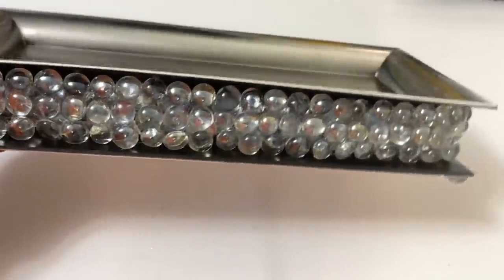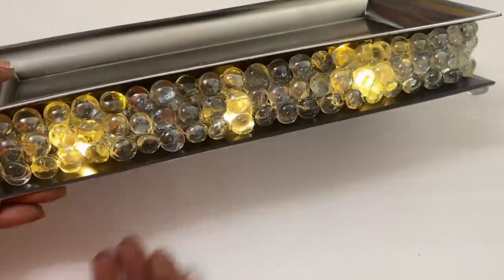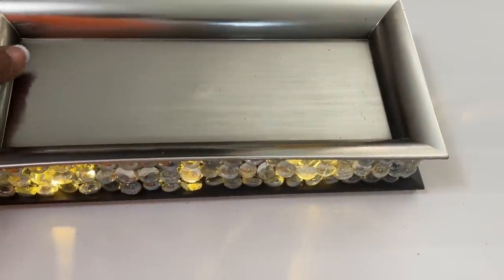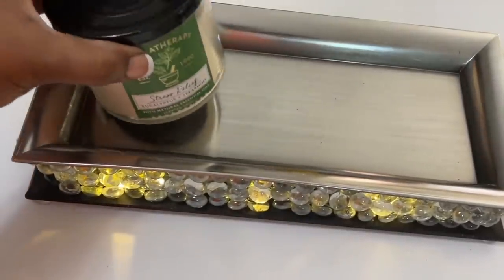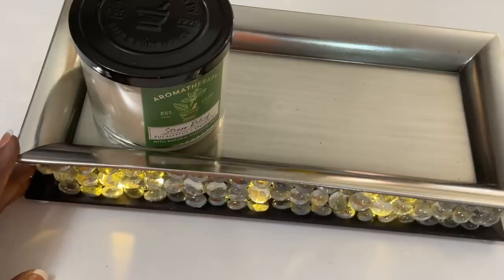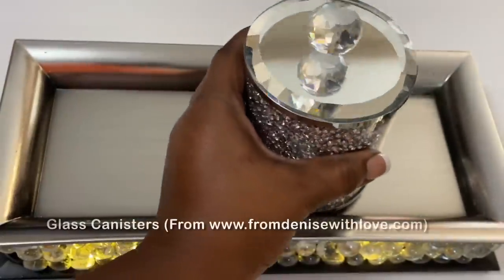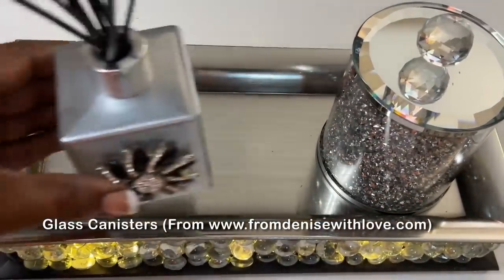I removed the tape and tested my lights and they work perfectly. At this point, this tray can be customized by adding mirrors or rhinestones, but I'm opting to keep it as is. I love the versatility with this look — I can use it to hold my husband's favorite candle and cologne, or use it to hold my favorite glass canisters and diffuser. The possibilities are endless.